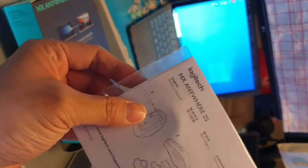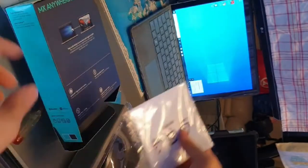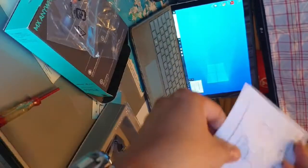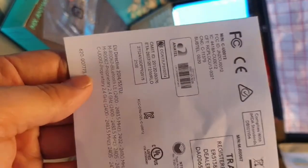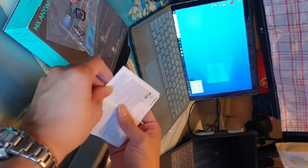There's also a battery-related insert. Inside the manual packet, there's just a registration card and important safety and warranty information.